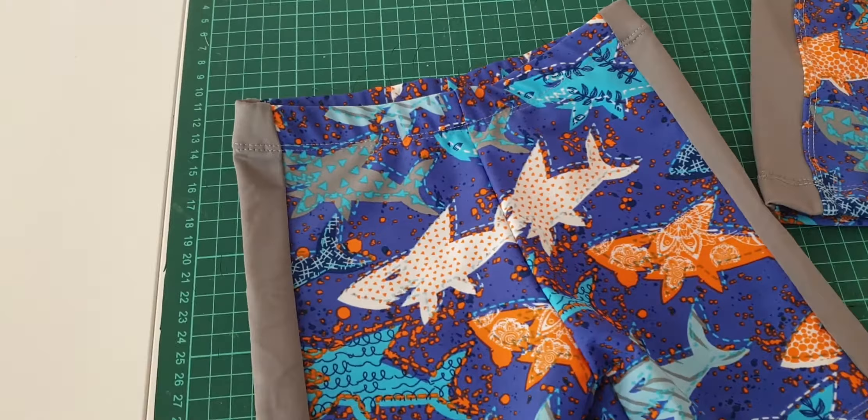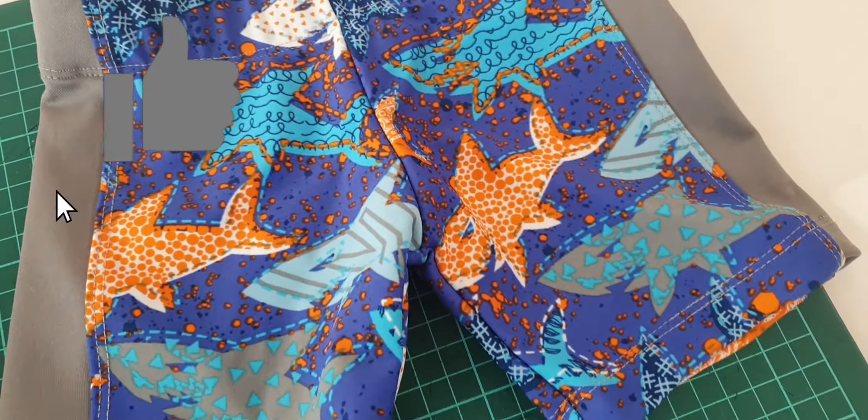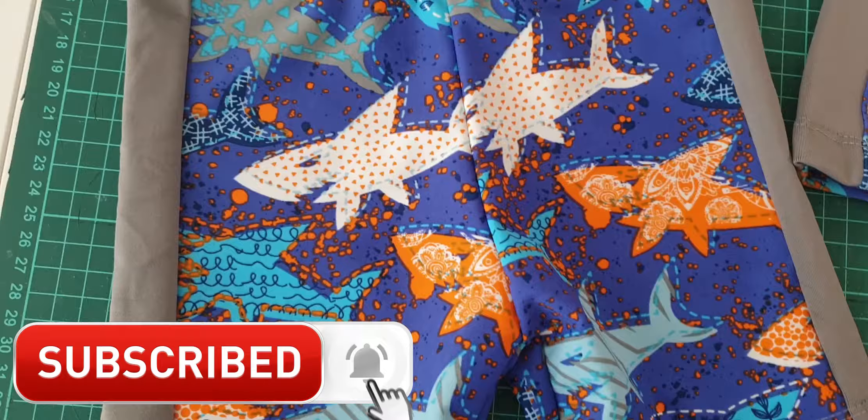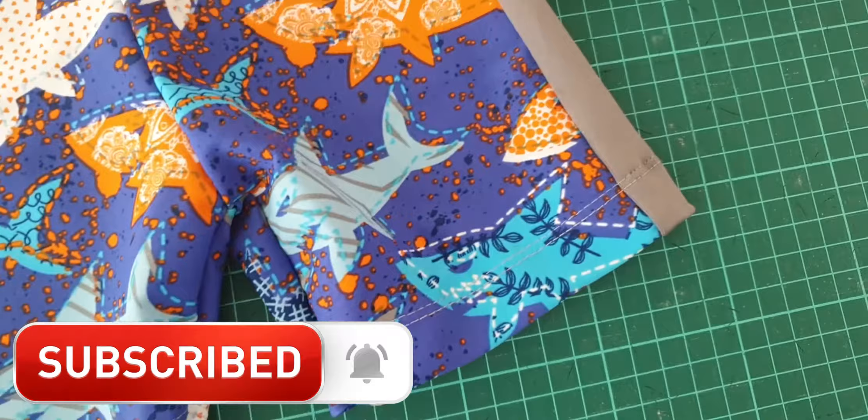Thank you so much for watching. If you like this video, please give it a thumbs up. I would also like to remind you about the subscriber function on YouTube, so please subscribe if you want to get notified when we publish a new video. Thank you so much for watching. See you again soon, and happy sewing!